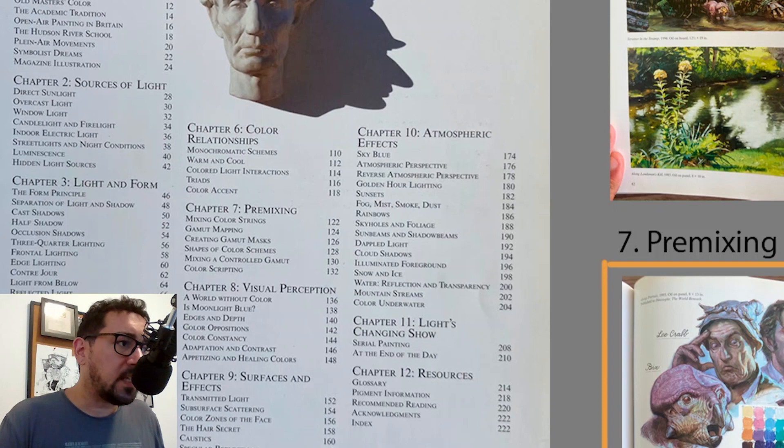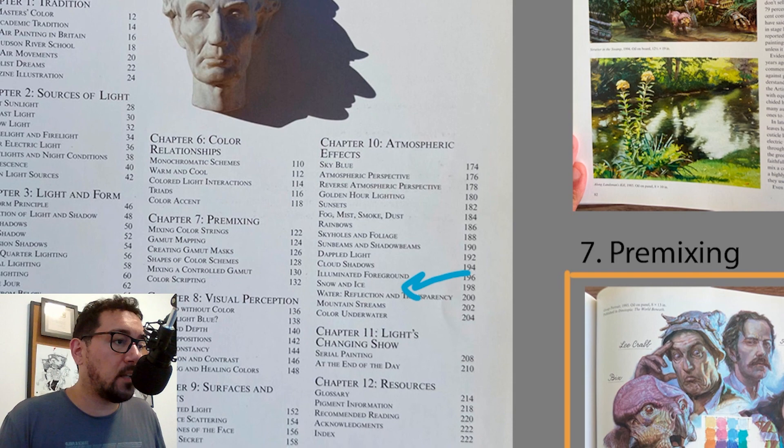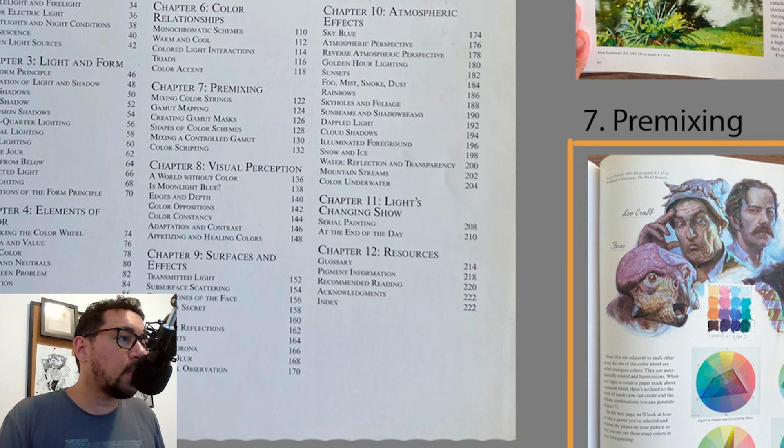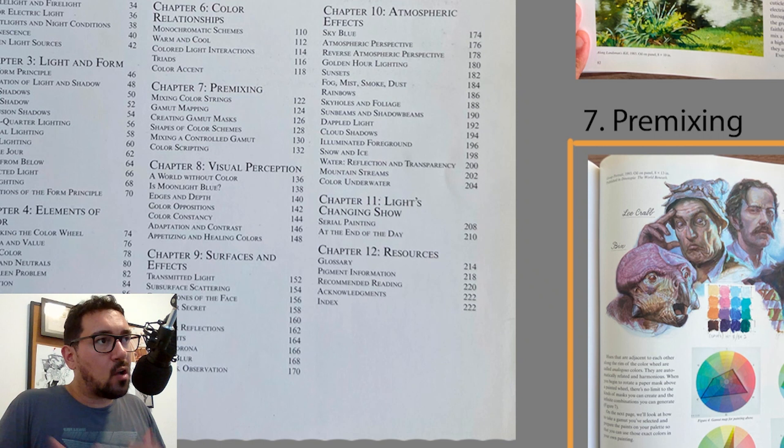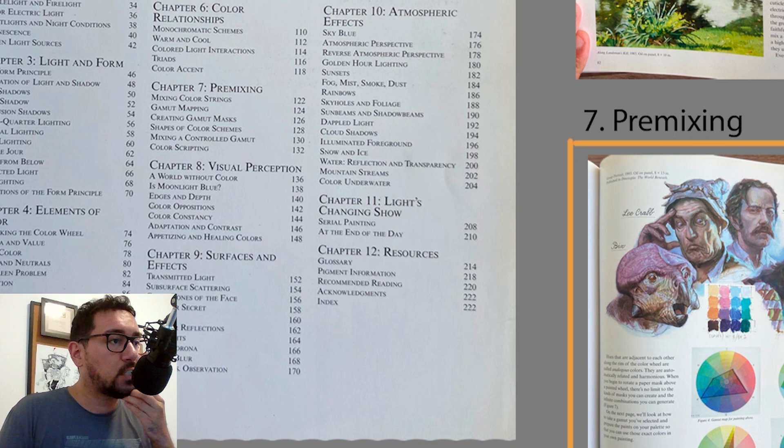There's a great video from his channel on this topic — I'll link it in the description. Then going bigger, from local materials to larger vistas and landscapes: sky in different colors, atmospheric perspective, different times of day — golden hour, sunsets, fog — and nature effects like dappled light, cloud shadows, snow and ice. Finally, the last chapter is about interacting with the changing light show. There's a great image by Nathan Fox on this topic — painting from your window in different light conditions and what you can learn from that.